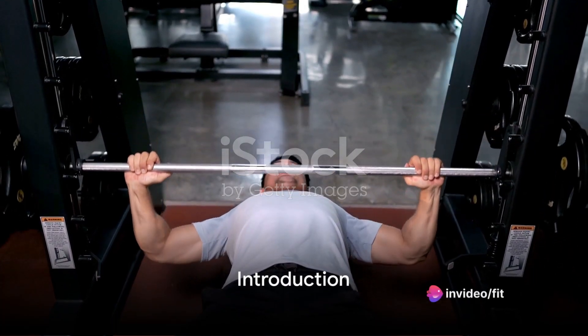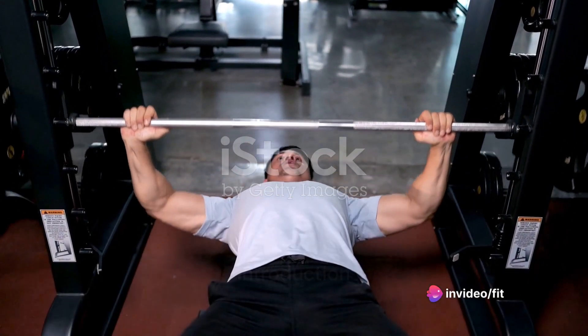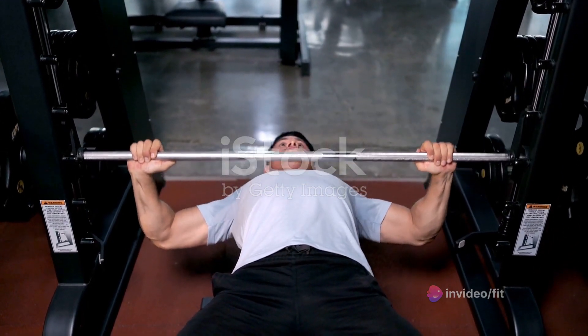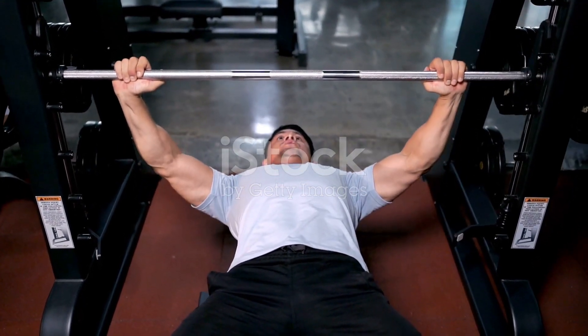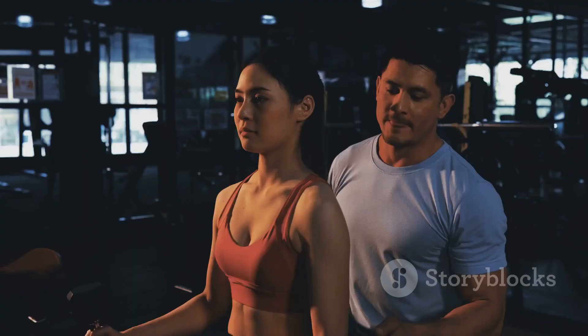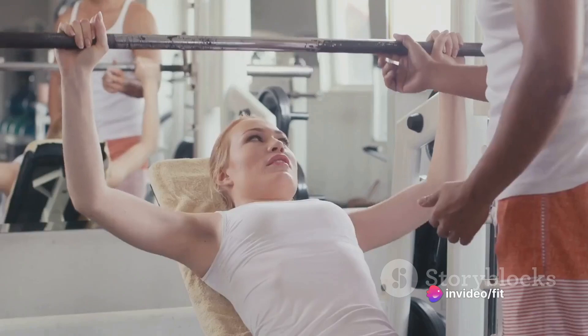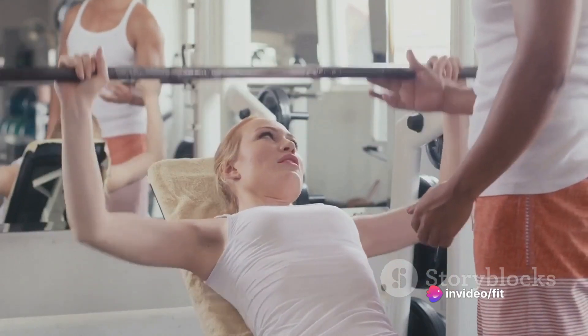Ever wondered what it takes to build a fortress of strength within you, to be able to push through your limits, to overcome the odds, and to conquer those hefty weights? Wonder no more. The answer lies in a well-structured dynamic workout routine, and that's exactly what you're about to discover.